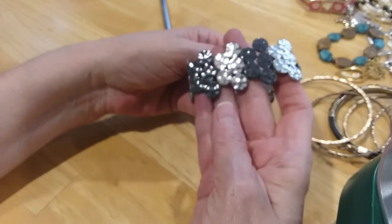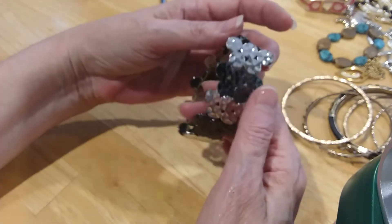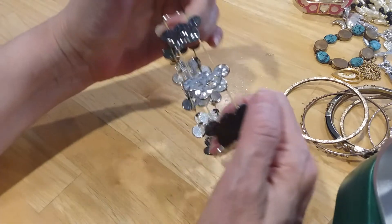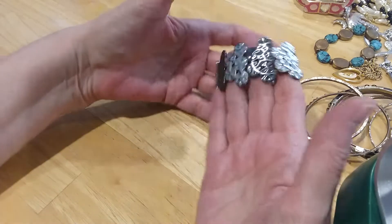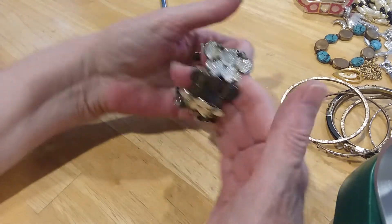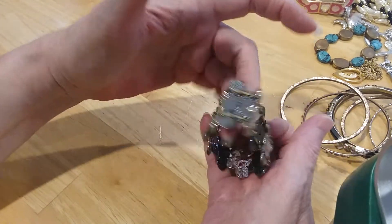We have this little stretchy bracelet in silver and gunmetal color with a little disc. I think it's stretched out — I'm going to put that in the craft lot. But those are in great shape. Here's the underside — it just needs to be restrung.